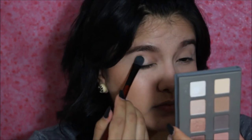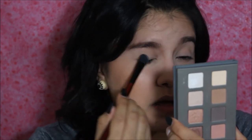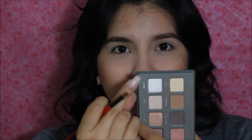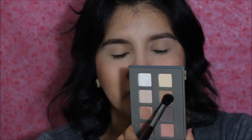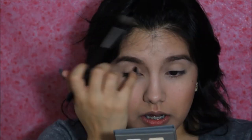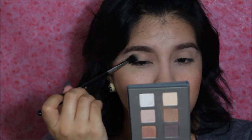I'm going to pick up Buff just to go ahead and set the primer on my lids. And now I'm going to go ahead and highlight my brow bone using Soft Snow. Then I'm going with my Sigma E40 brush and pick up the shade light brown to put that into my crease — just circling it in, we'll call it that.